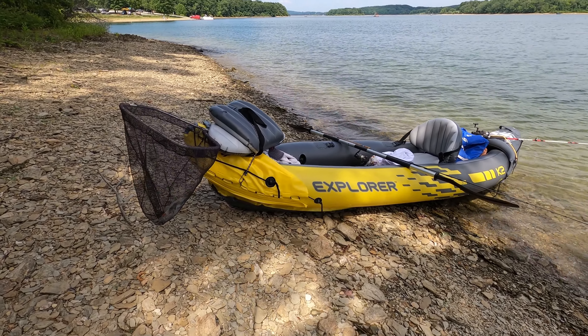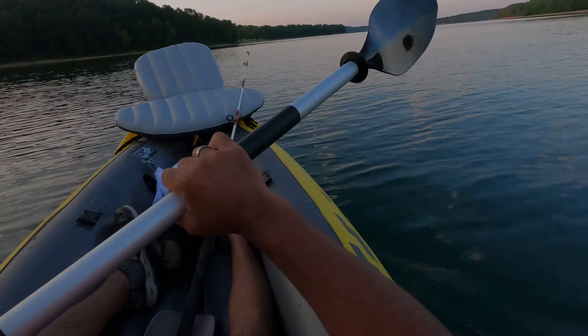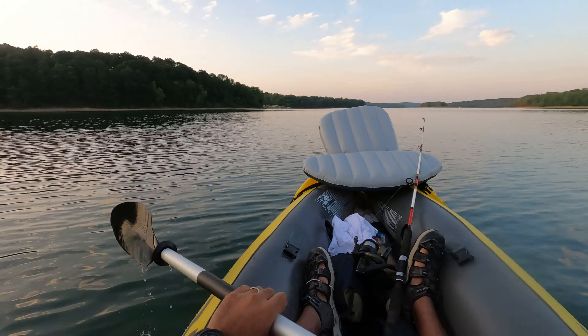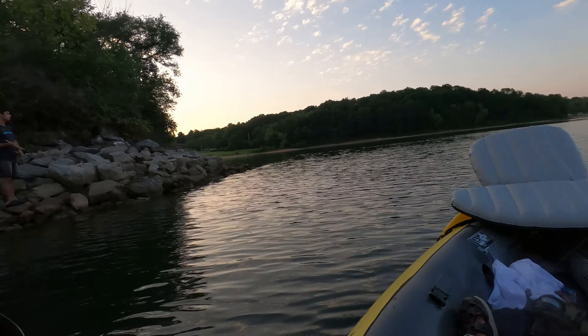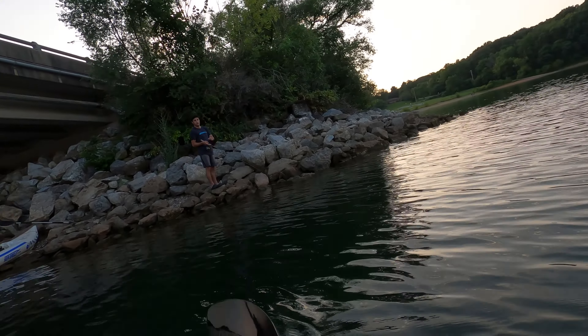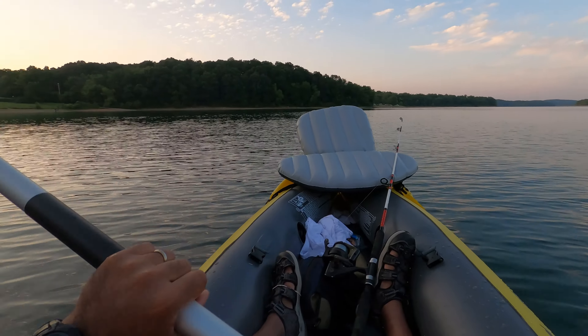Just one note — when you use the skeg, it's hard to keep the kayak on dry ground because the skeg is going to fold over, so be careful about that. I'm happy with this purchase. This is a nice kayak to get you outdoors and get some kayaking experience if you want to go fishing or see the sights on a lake or river. My only issue again is the cheap squeeze valves when trying to deflate. But I would say Intex did a good job with this introductory Explorer K2 kayak, and I would recommend it for somebody that wants to get into kayaking.